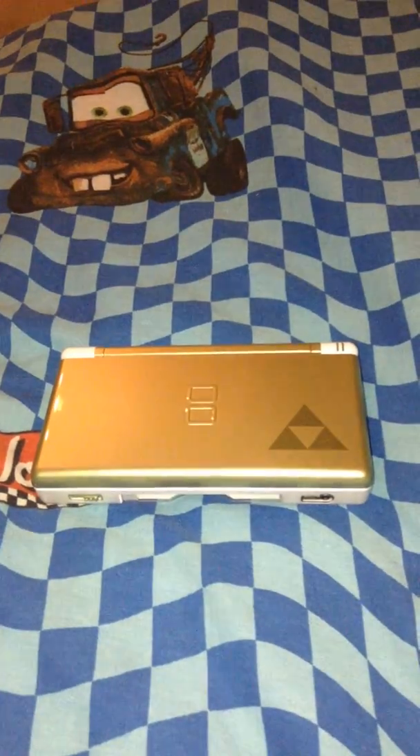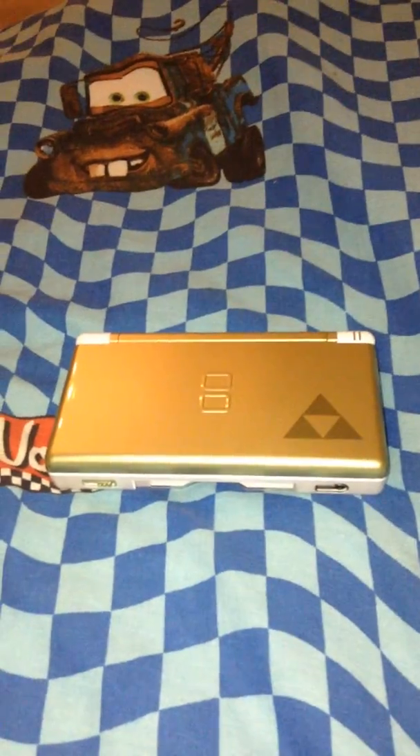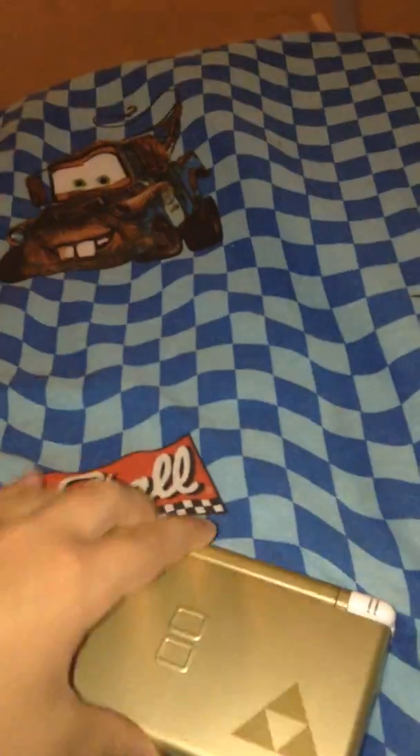Hey guys, I'm doing a video on my DS Lite. It's pretty flash. Well, anyway, let's get started. As you can see, it's a Nintendo DS Lite, and I quite love this. It's pretty new — I only got it the other day. My Nan bought it for me off eBay, and that's the battery pack there.